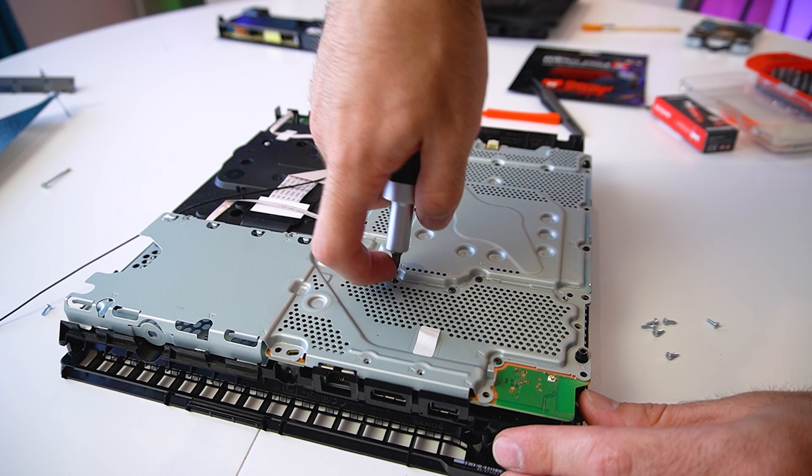Now guys, that we have all the major components taken apart, let's give them a good proper clean and we can reapply the thermal paste and the new thermal pads. The fan is very fragile, so make sure to be as gentle as possible if you're going to use a vacuum cleaner.